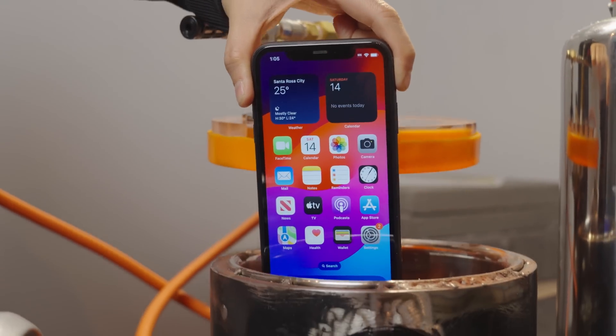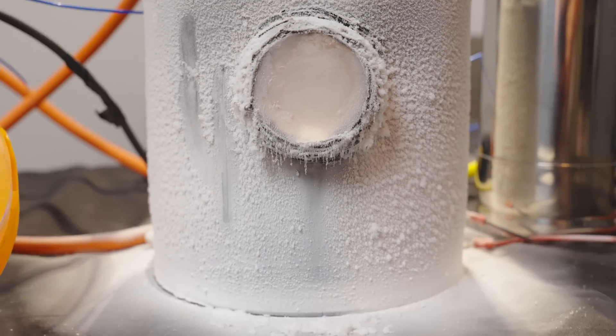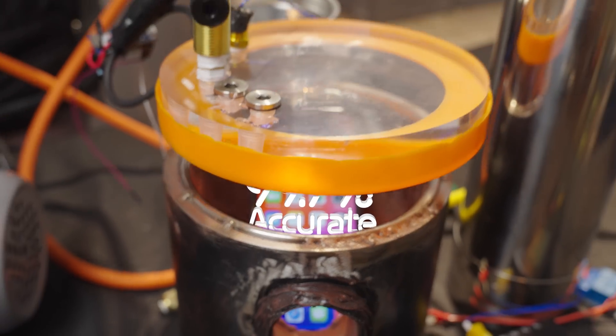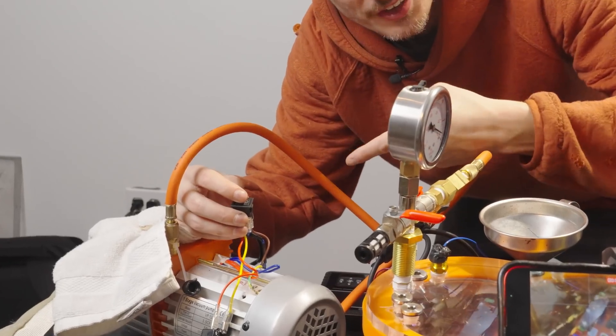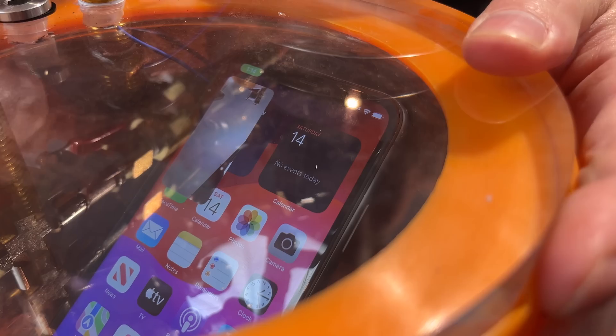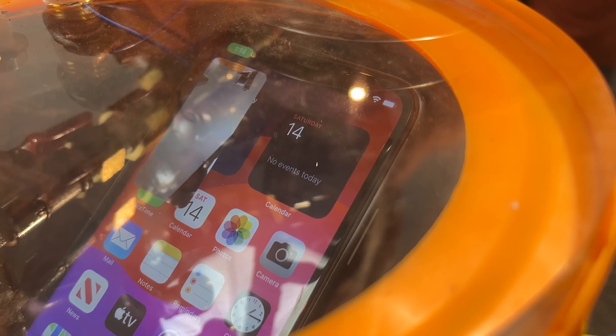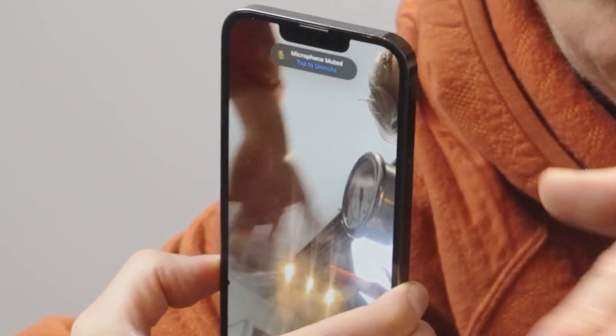An iPhone is about to try and survive the extreme cold, deadly radiation, and thin atmosphere of Mars inside this Mars simulator. This button turns on Mars atmosphere. It's still working — you can see the camera moving.